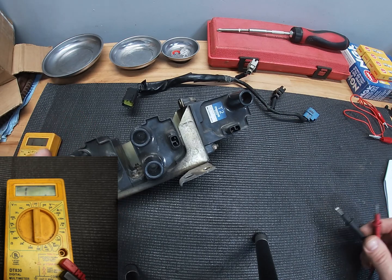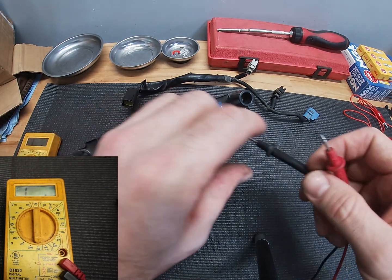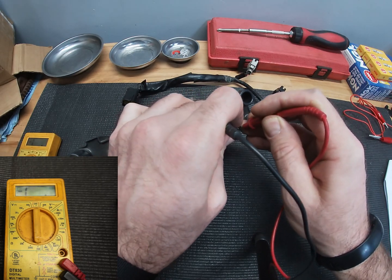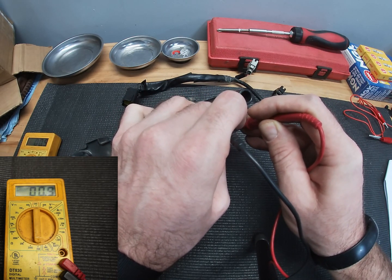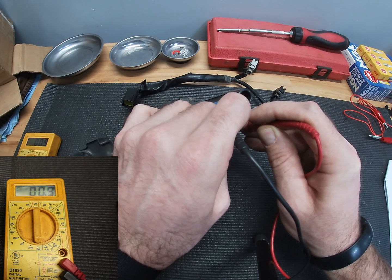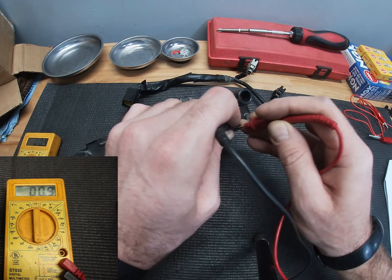So we're just going to be measuring resistance and we want to go from A to B, and our reading needs to be below 1 ohm. So there we've got 0.8, 0.9, which is less than 1 ohm.